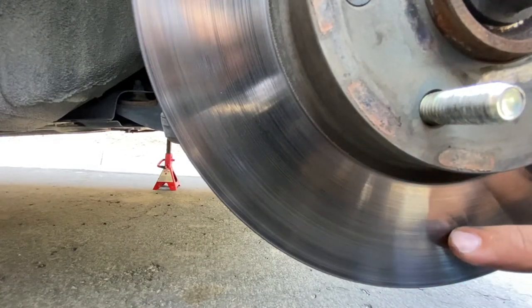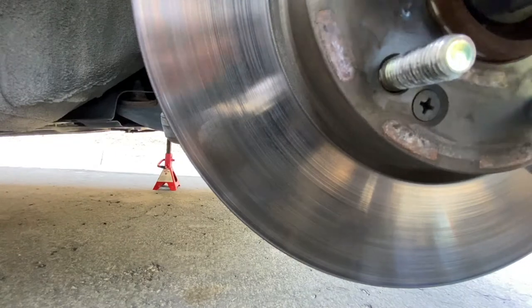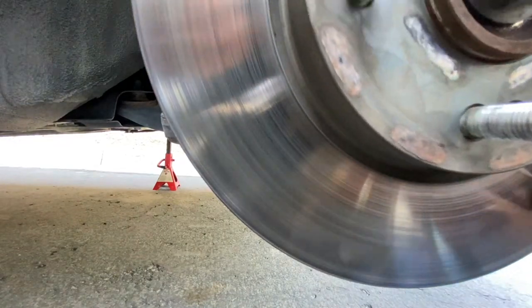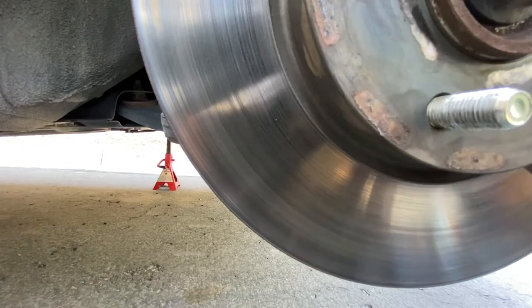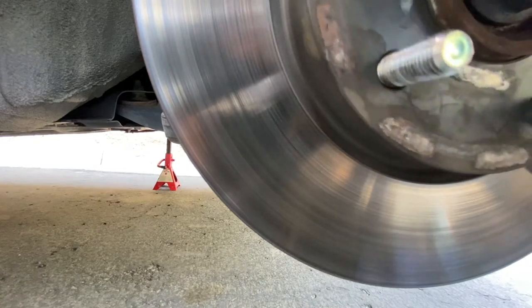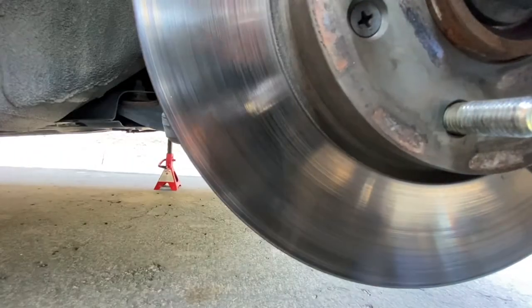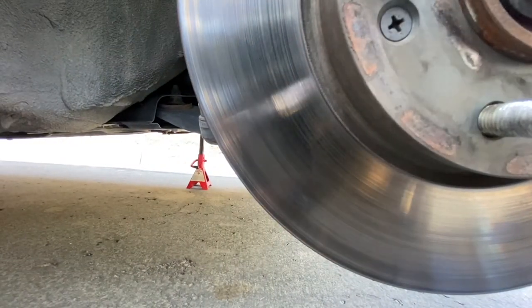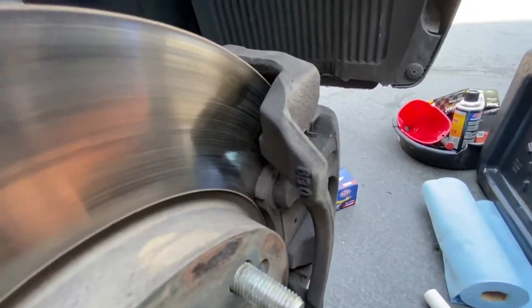So you see these spots right here — see these spots that are showing up down here? Those are hot spots. Those are spots where the rotor got too hot, overheated. And the brake pads are pretty worn down in there, as you can see. So we're going to get these swapped out and it'll be braking like new.